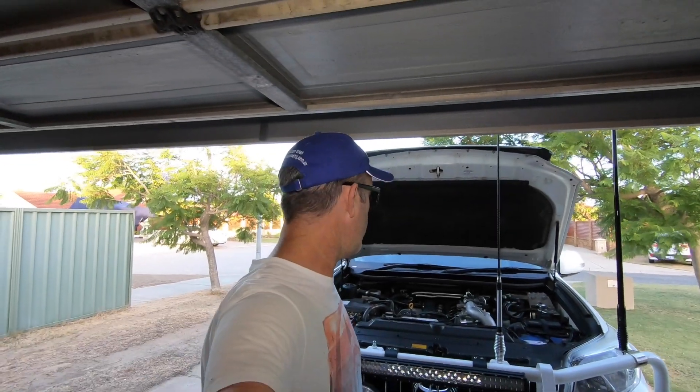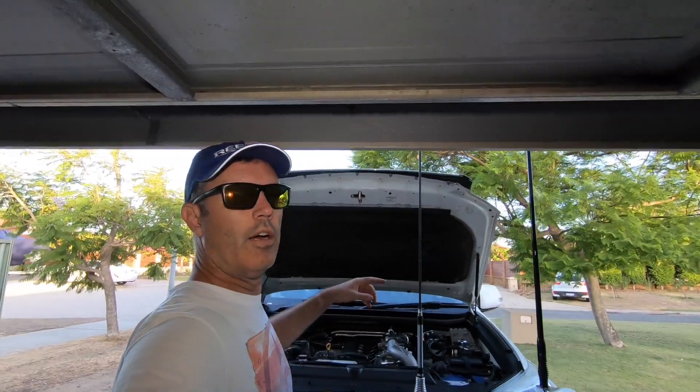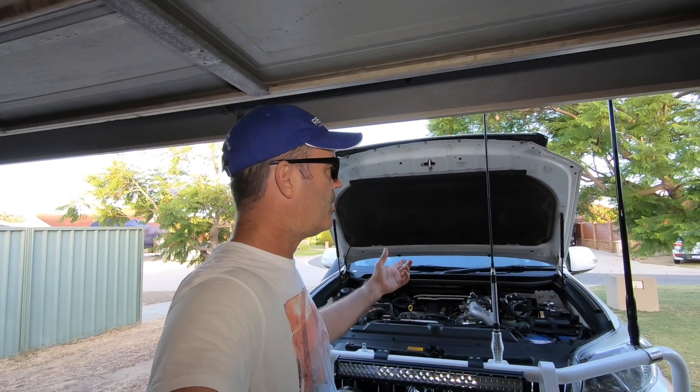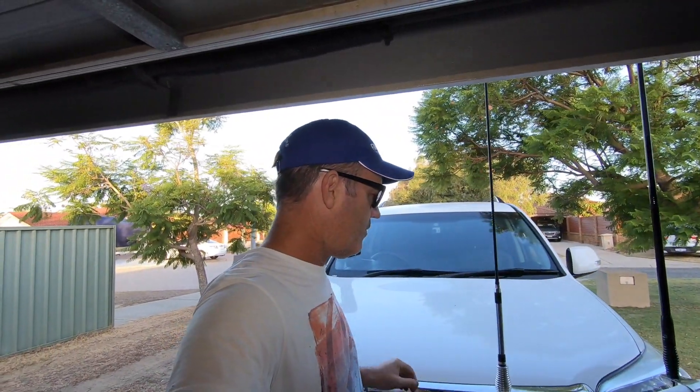There you go — it's installed, wire through into the middle and it's all been stuck down. I'll just show you the Telstra Wi-Fi calling part, which is one of the most important parts of this. We'll put the bonnet down — the wire just sits in there nicely — and we'll go and take a look at the Wi-Fi calling.